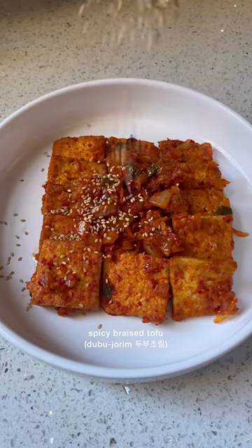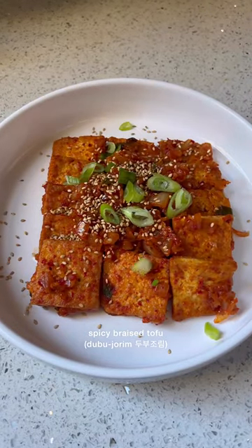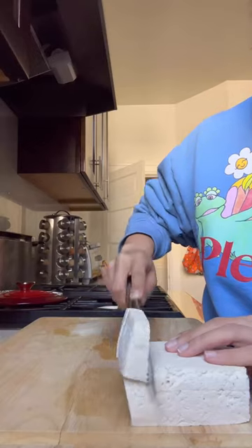Let's make tubu jorim, aka spicy braised tofu. I made this all the time in college and I've used the same recipe ever since.